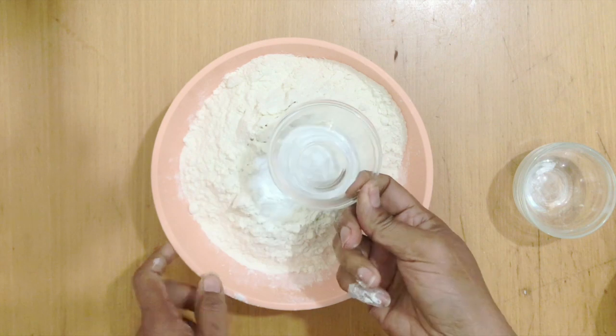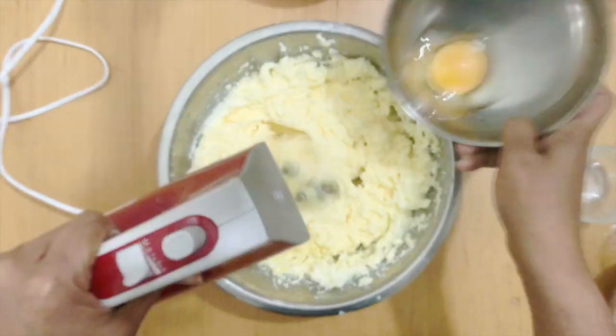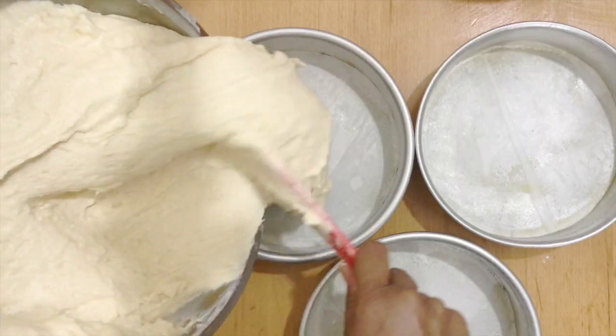Combine the dry ingredients in a bowl. Cream the butter and sugar until light and airy. Then add the eggs one at a time, followed by all the vanilla paste. Next, alternate the flour mixture and buttermilk. Combine well.